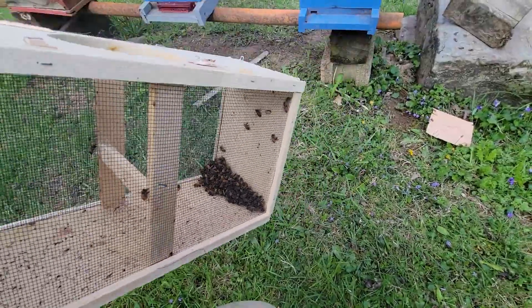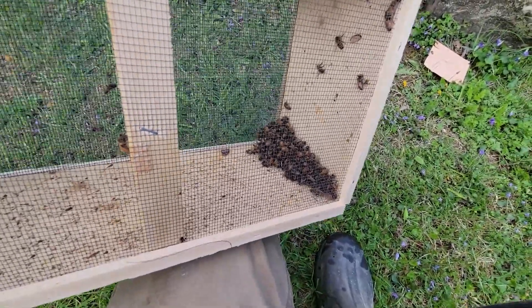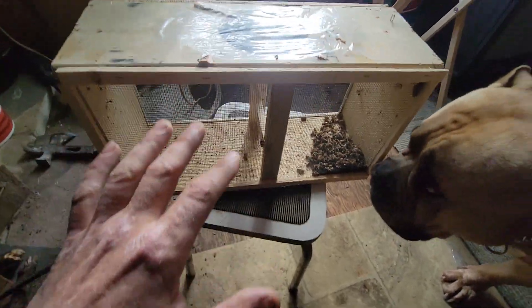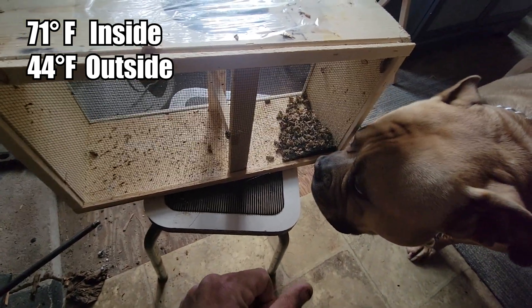I'm going to take these bees and put them in something and take it in the house where they can warm up. What I've done is put box tape over the top of the hole here in the package, and I've got the bees sitting next to our wood stove, so we'll give them about 10 minutes and see what happens.